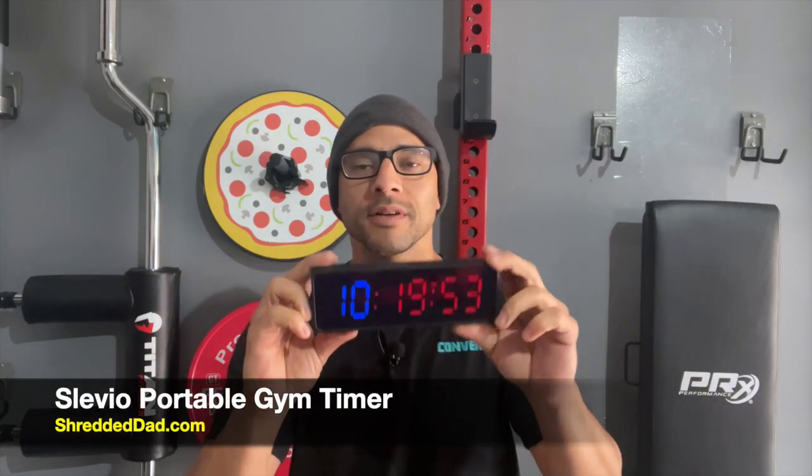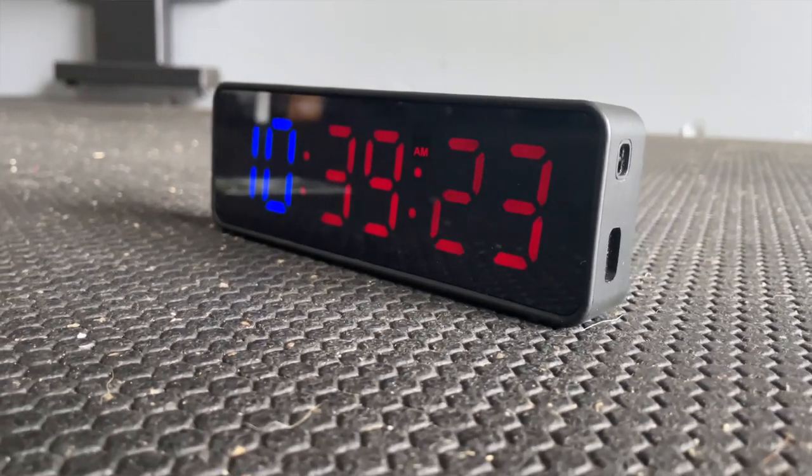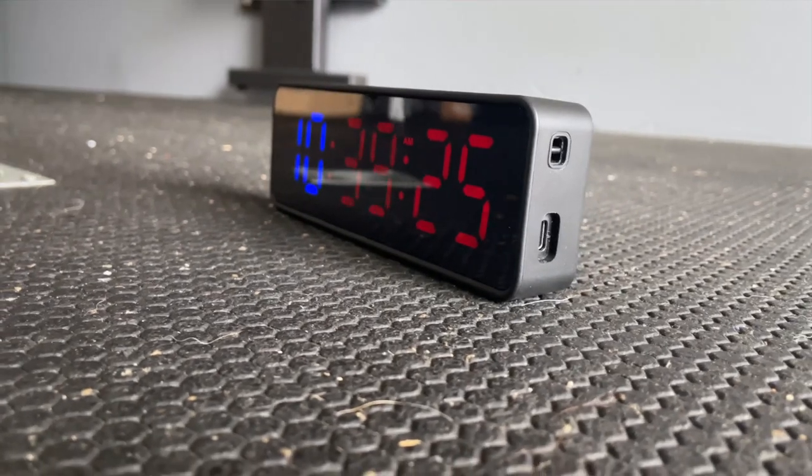Jose here at ShreddedDad.com. In today's video, I'm reviewing the Slevio Portable Gym Timer. This is what I believe to be a great alternative to the TimeBirds timer. The only difference I've seen between the two is really the price point. TimeBirds is about 99 bucks, this one is about 60 bucks, but they seem very similar as far as functions and everything they do.